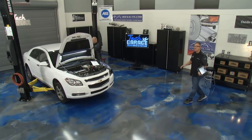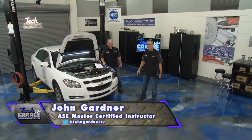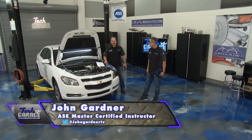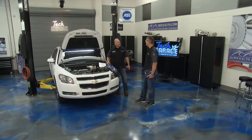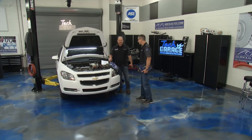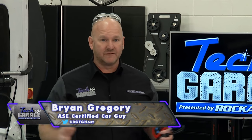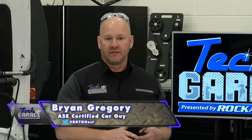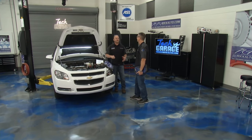Welcome to Tech Garage presented by rockauto.com. We're in our newly revamped shop and it's looking better than ever. I'm John Gardner and this is Brian Gregory, a DIY car guy extraordinaire. Parts are flowing fast and furiously from rockauto.com and we've got some new tools from Snap-on — we're ready to tackle any project this year.